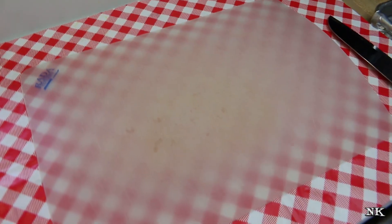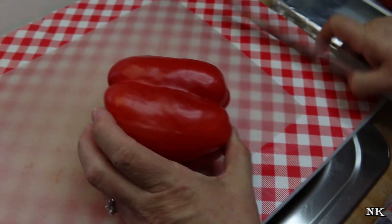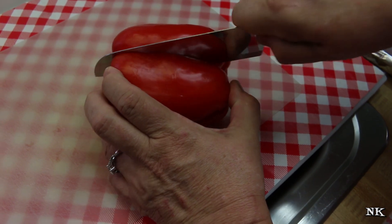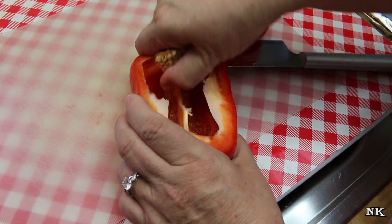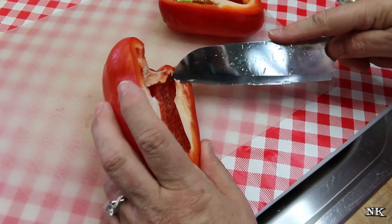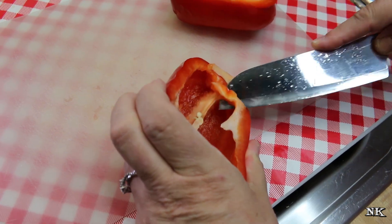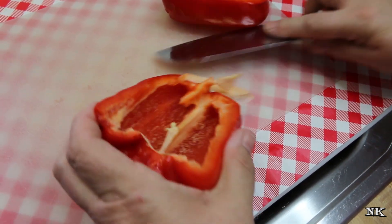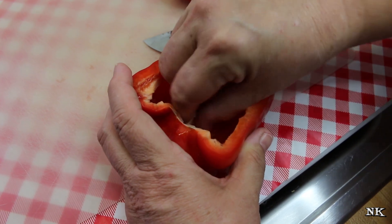But sometimes it's just nice to be able to make your own. The way we're going to do that today is I'm going to go ahead and cut these in half. Make sure you have a nice sharp knife, and then we're going to pull out the stem and cut out the membrane, the ribs — clean it out really well. You can use a spoon if you have to.